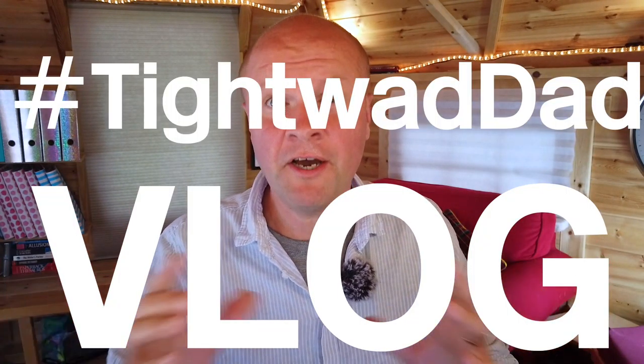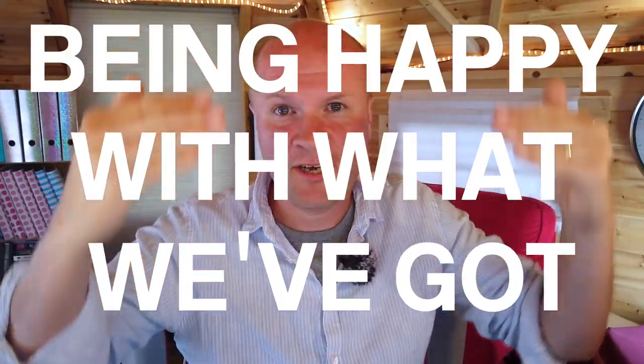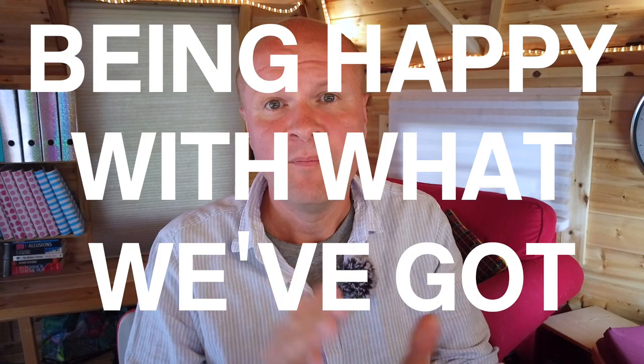Hello, I'm Neil Mossey. Welcome back to the Happy Hut. Usually I'm a tightwad dad just trying to be happy with what we've already got, like these words on the screen say. But right now we're in the great shutdown of 2020 and every day I'm trying to find something new — and today it's this!